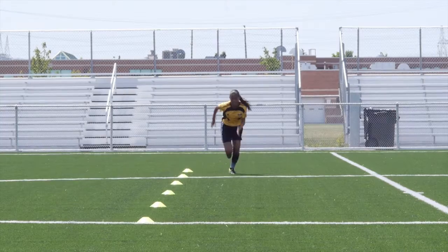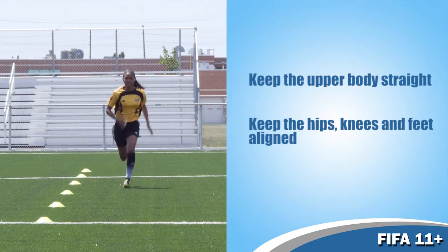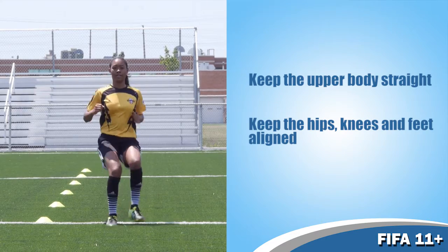Make sure to keep the upper body straight and the hips, knees and feet are aligned. Do the exercise twice.